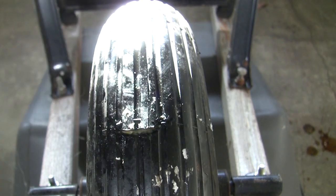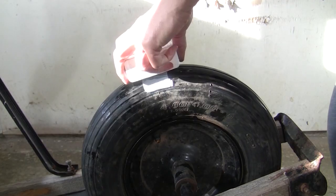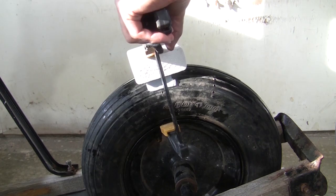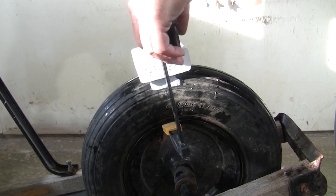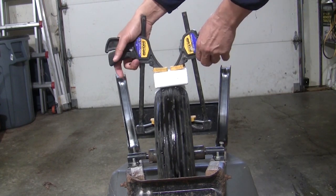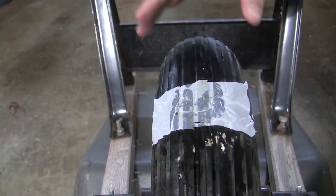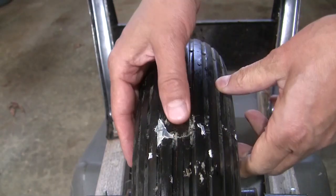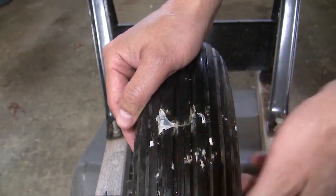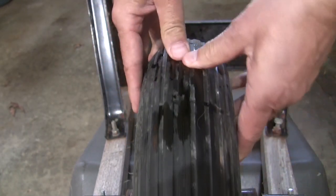Apply some super glue, put a small piece of plastic sheet over it, and clamp a piece of wood block to push the opening closed. Let it sit for several hours, then remove the clamp. The piece of plastic sheet got glued to the tire, but it prevents the wood block from being stuck to the tire — otherwise, when we take the block off, it could pull open the hole again. It is okay if a little bit of plastic sheet is left stuck to the tire.